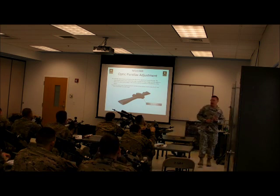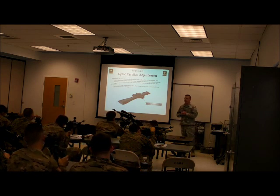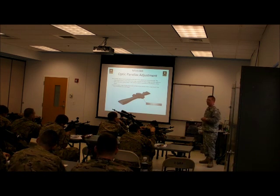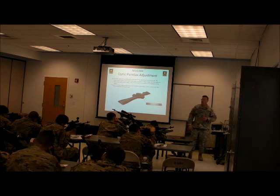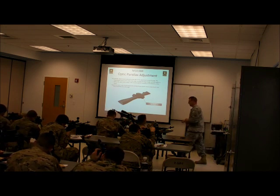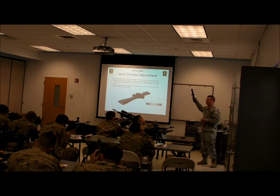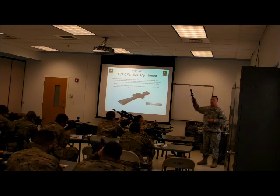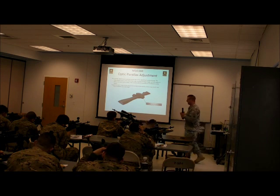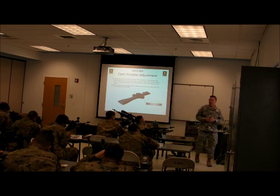The other thing we need to look at when firing is scope shadow. Look through your optic, get centered behind it, then move your head right, left, up, and down. You start getting that little black half moon right, left, up, and down. The farther the distance, the more this becomes pronounced. If your parallax is adjusted perfectly you can get away with a little bit, but if it is not adjusted perfectly, your round will go opposite of wherever that scope shadow is. If you're seeing the shadow on the right hand side, your round is going to go left, because you're not looking straight through the optic.